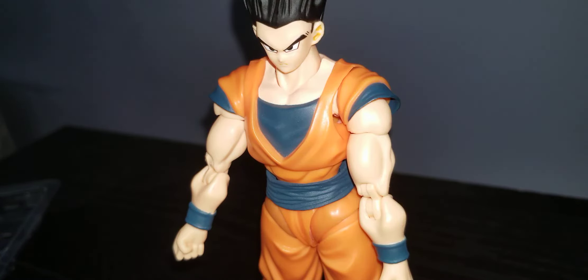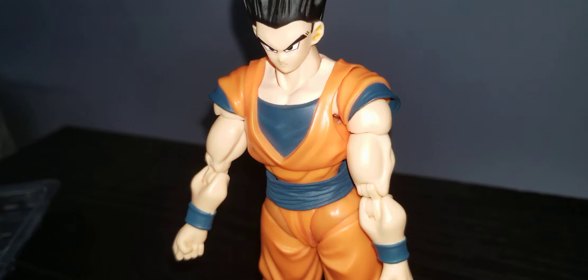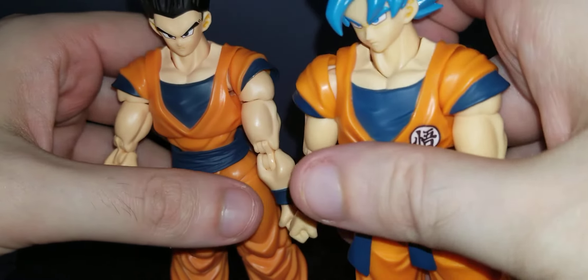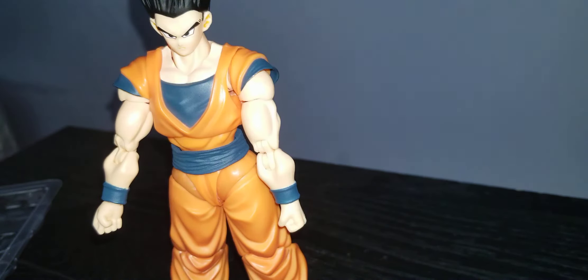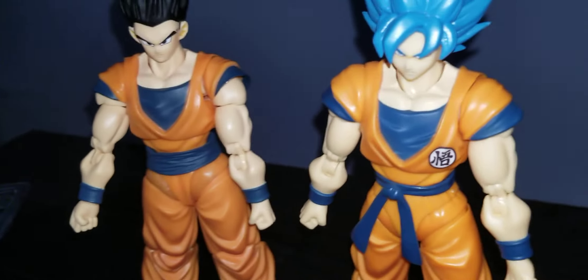I'm kind of a completionist so I've been buying extra pieces. Since we're talking Dragon Ball Super, let's compare him to Goku. Since this is the only form of Goku I have, we'll use him for comparison.